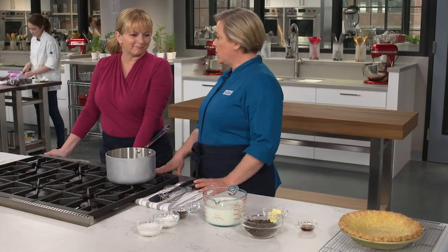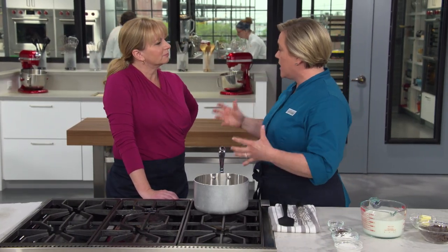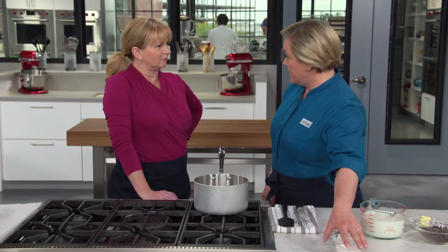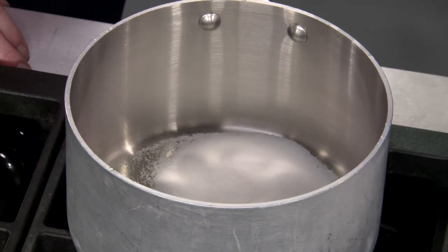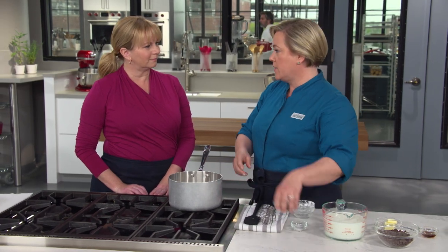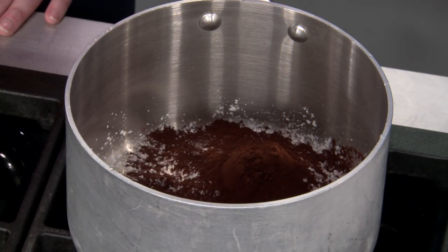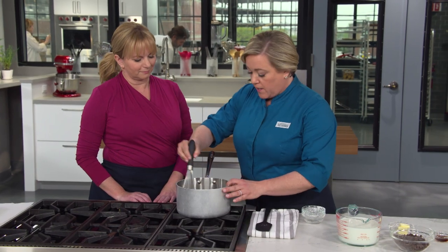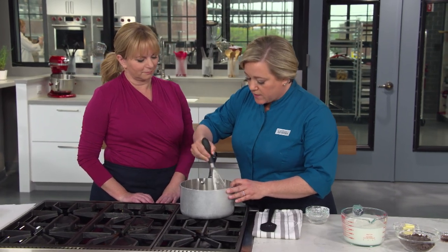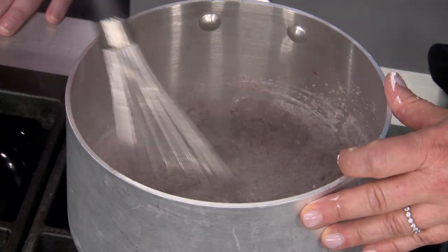Our pie crust is out and cooling. Now it's time to focus on the chocolate filling. Eggs really mitigated the flavor of the chocolate, and we want a strong chocolate flavor, so we're going to make a pudding-style filling — no eggs. It's not a custard; it's pudding. Diner style. Starting with a third of a cup of white sugar, then our thickener: a quarter cup of cornstarch. Here's our first hit of chocolate — two tablespoons of cocoa powder — and a quarter teaspoon of salt. Before we add the heat, we're just going to whisk this together to make sure that cornstarch is evenly distributed through the pot.